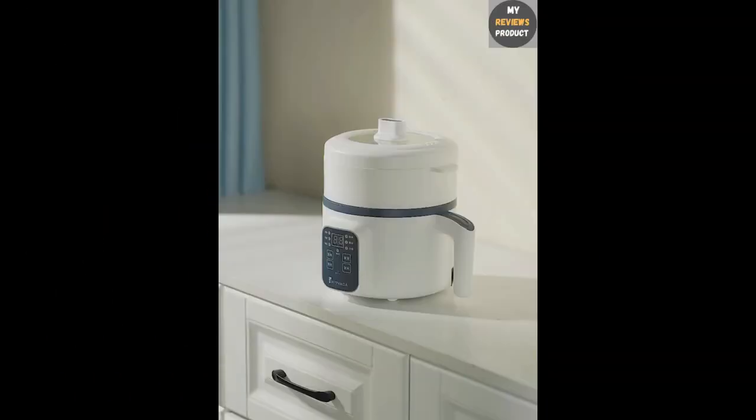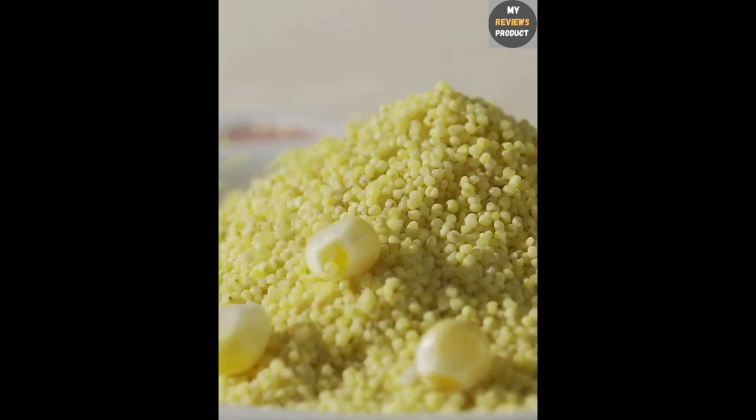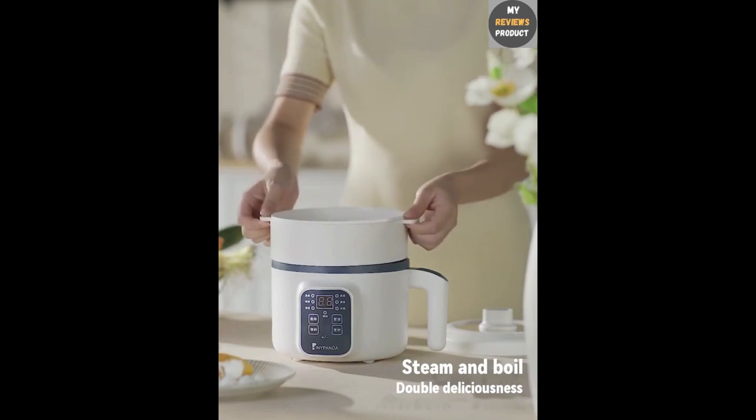Multifunctionality: this cooker is not just for rice. It's a multi cooker that can be used for a variety of dishes. You can prepare not only rice but also hotpots, soups, stews, and more.